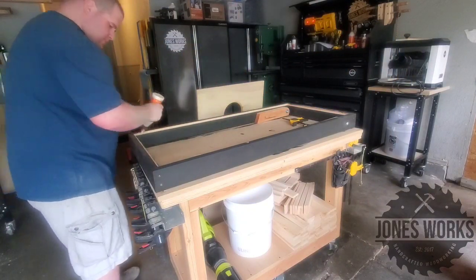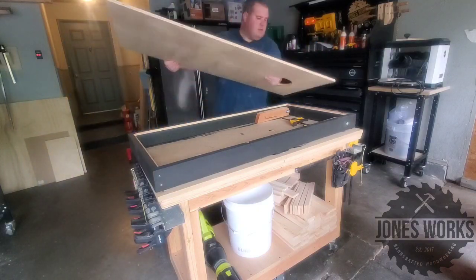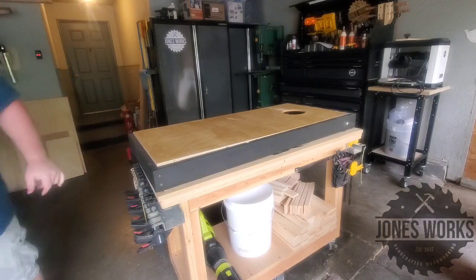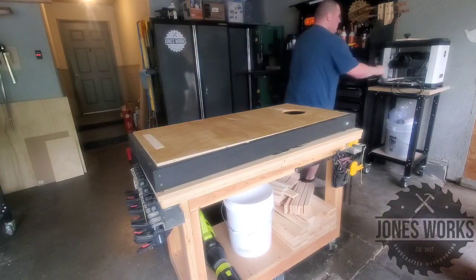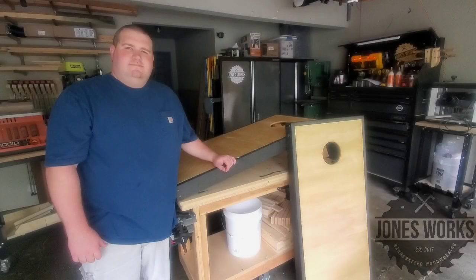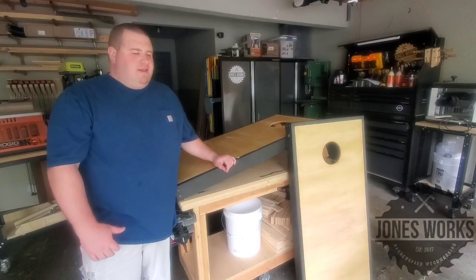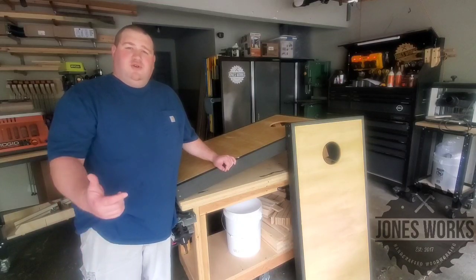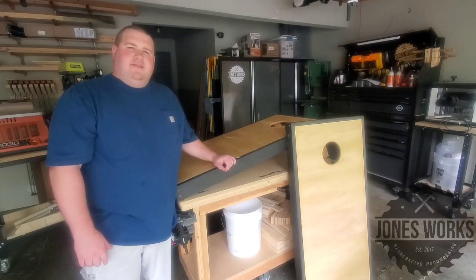Lastly we just glue on the top. This project, like I said, was very quick — it took me about a day to make these, so get out there in the shop and start building. I hope you guys enjoyed this one. These are super fun and easy to make and all I used was a bunch of scraps from around the shop. If you enjoyed it please subscribe, and I'll see you guys on the next project.